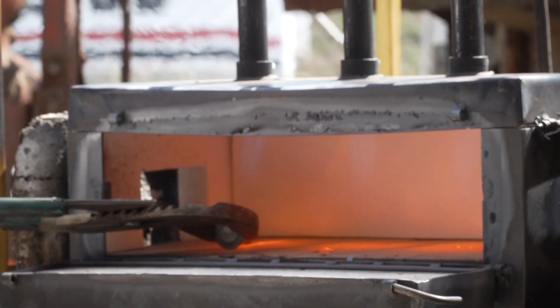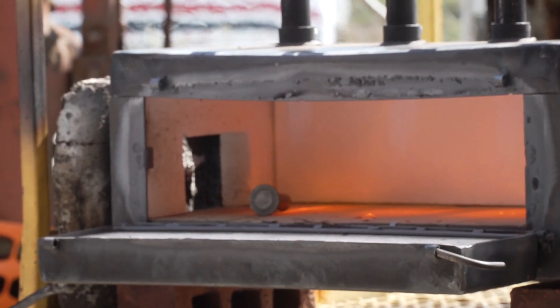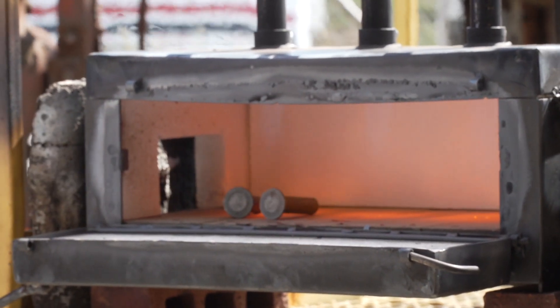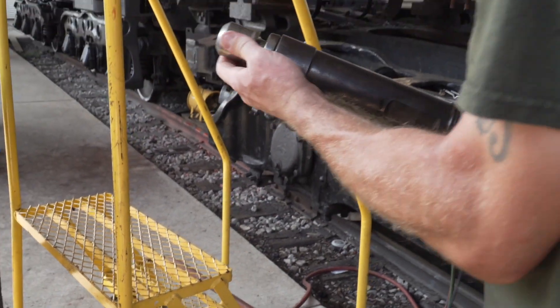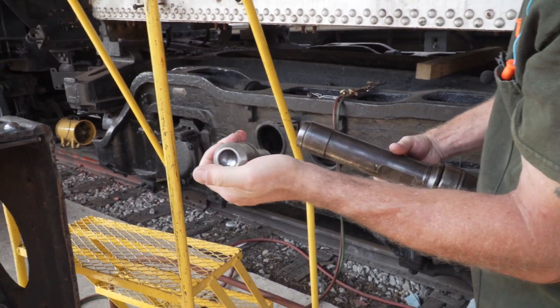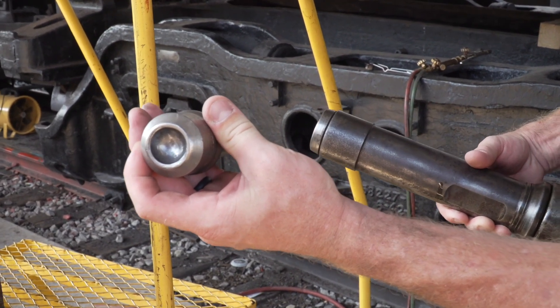We'll heat the rivets up and then get the rivets out of the forge very carefully and put them in place. We'll have an air ram that bucks one side of the rivet and an air hammer that we'll use to drive the head. Here's what the rivet gun looks like that we use, and as you can see, it has a dished head to form the head of the rivet once it's through.